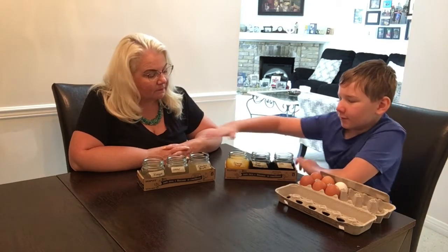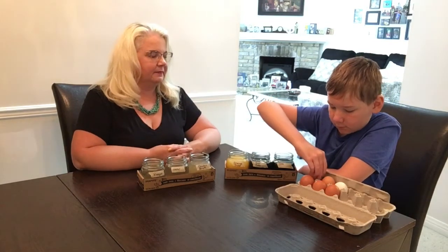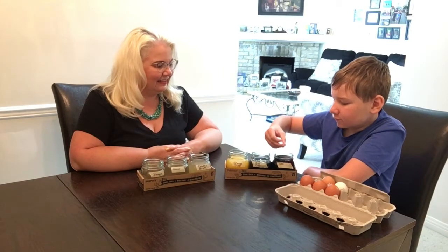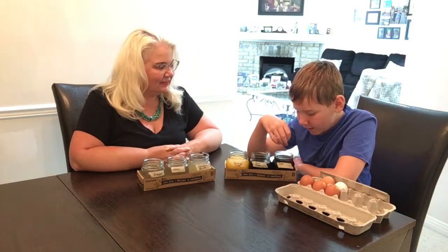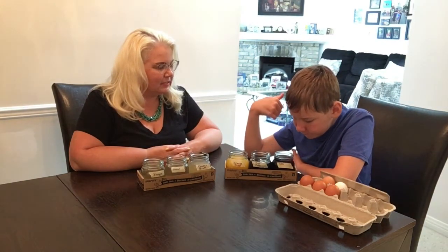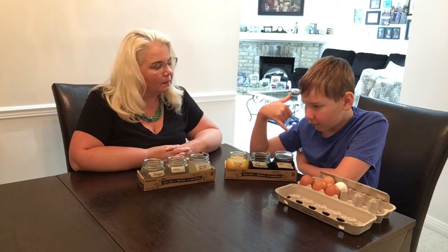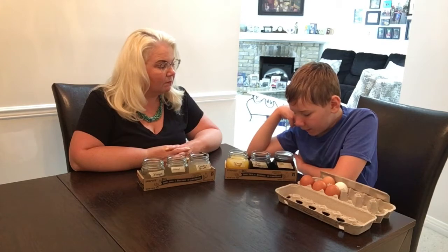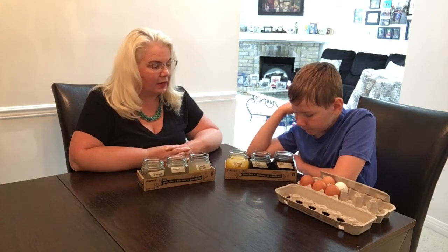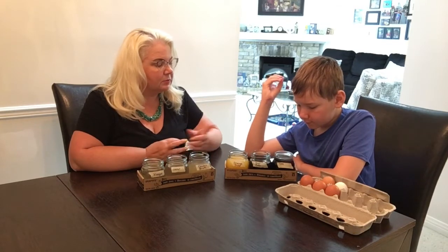We'll start with the regular Coke — okay, sounds good. The egg is in and we can see it's producing bubbles. Are there bubbles around the egg? Yeah, okay.